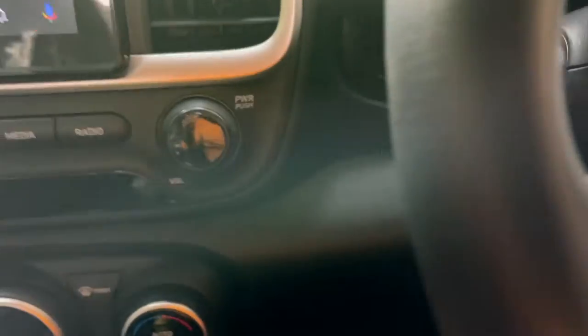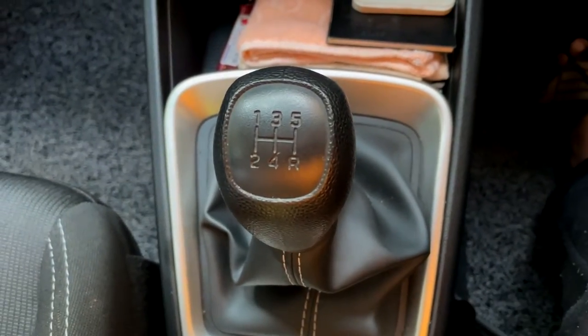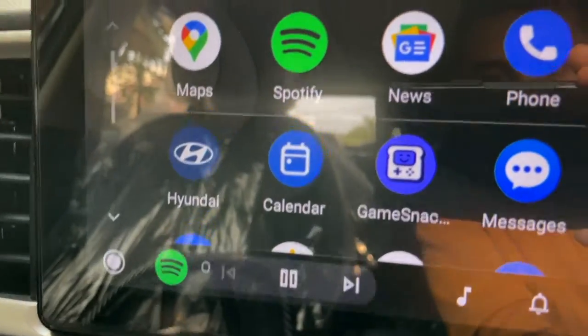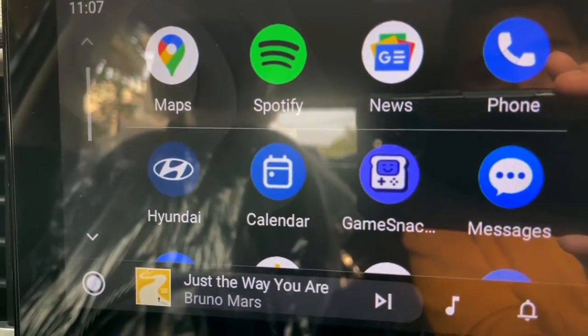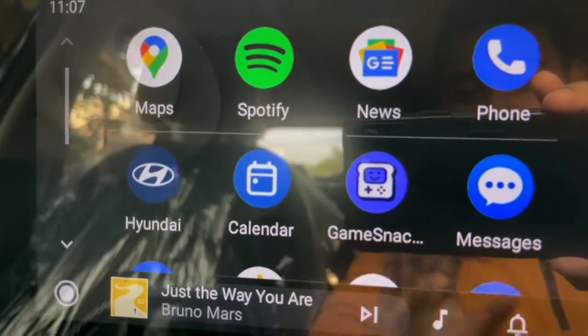This variant doesn't have the push-button start option, but it does have Automatic Climate Control and air conditioning. It has a 5-speed Manual Transmission with the 1.2-litre Kappa Petrol Engine. Anyway, moving on with the interface.